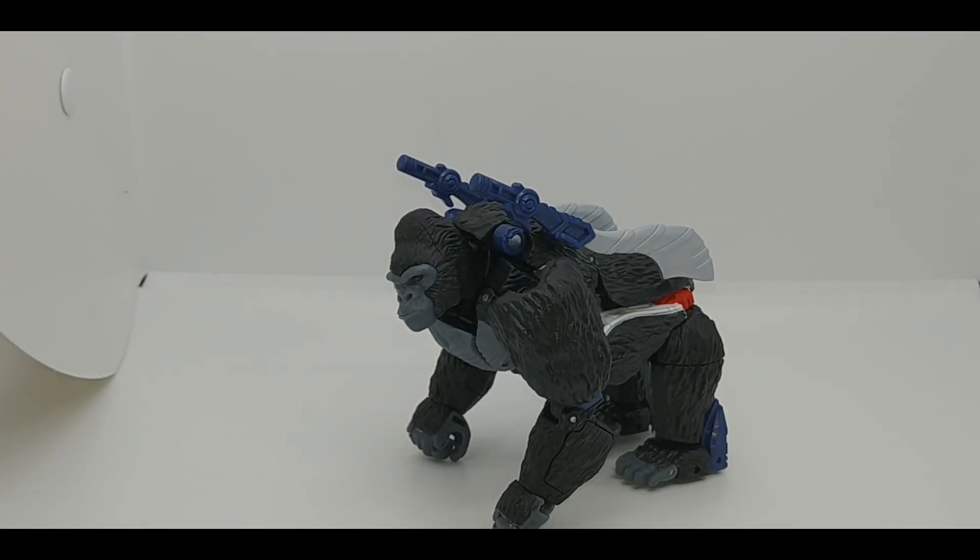Hey everybody, it's your old pal Chuck and I'm back with another review. Today we're taking a look at the Transformers Kingdom line — this is Voyager Class Optimus Primal. This is an update to the original Beast Wars Optimus Primal, which got released quite a few times over the years. I highly recommend picking up any version of it because it's a really fun figure with lots of gimmicks.